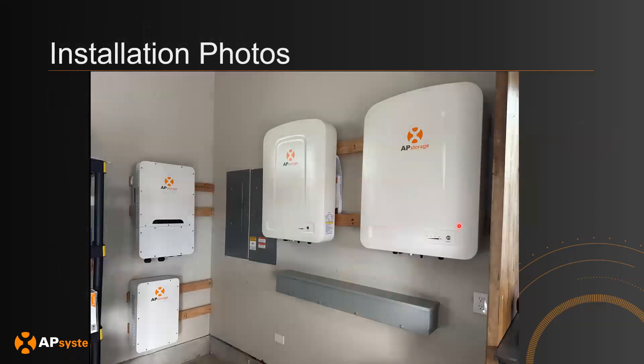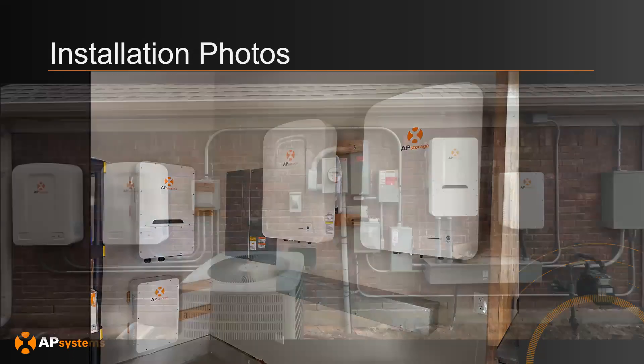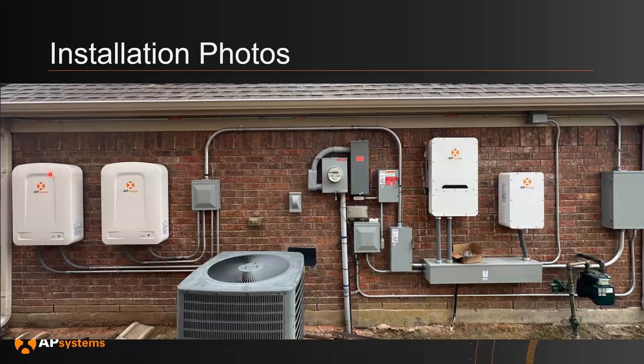Here are some example installation photos. This is the ELS 5K, the transformer is down here, and these are the two AP batteries that the system is using for stationary storage. Here's another example where you have the batteries in this section of the wall, the PCS here, and then the auto transformer over here.